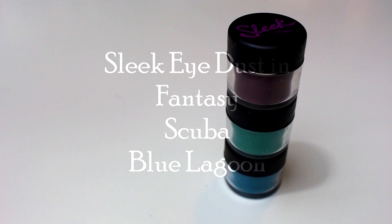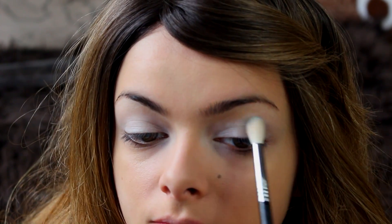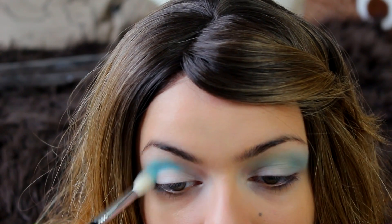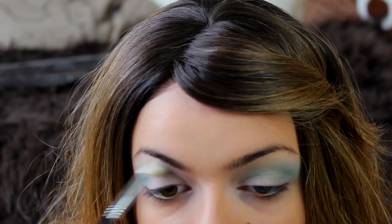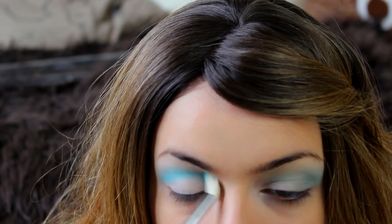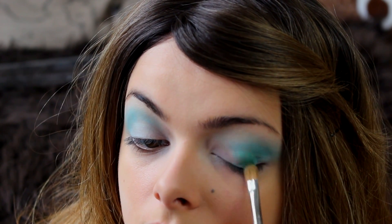I'm going to be using these three eye dusts from Sleek, and I'm going to start with the blue one on a fluffy blending brush and just pop that onto my crease. Then I'm going to apply the shimmery green color on the moving parts of my eyelid.